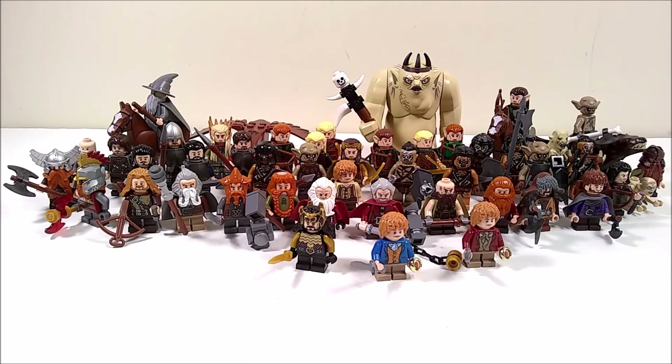Welcome back to BrickStation guys. Today I am going to be showing something to you that I have been working on for a very long time and I'm super excited to show you. So this is what I am calling my Lego The Hobbit Mock Series.